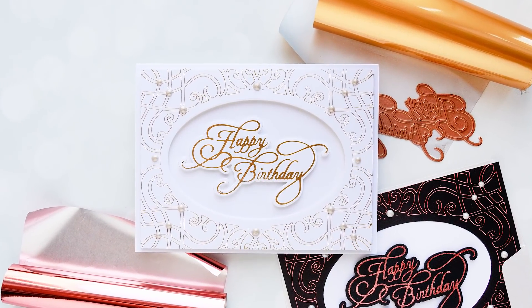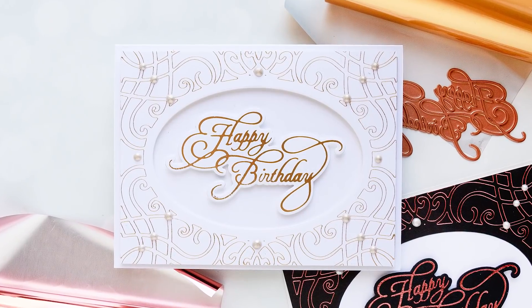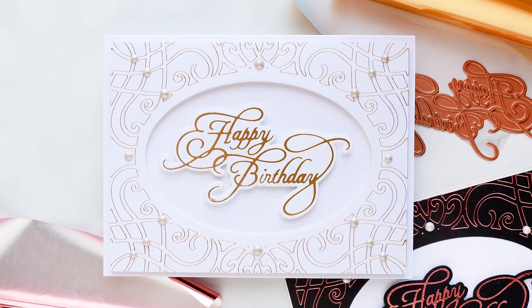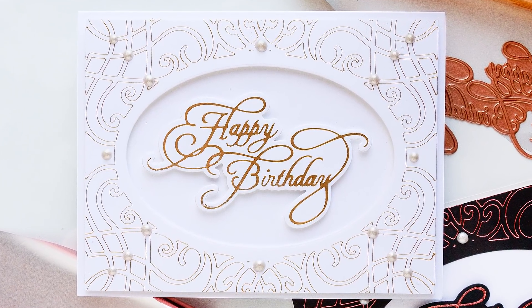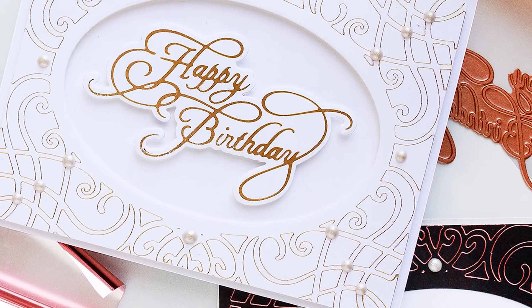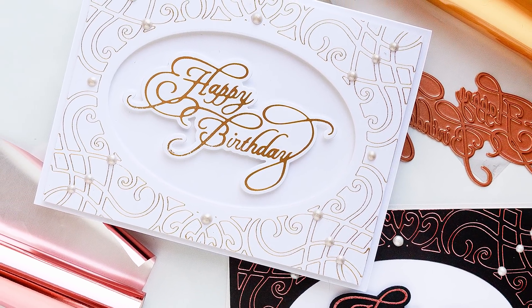Hello and welcome back to Spellbinders. My name is Yana Smakula. I'm a designer at Spellbinders and in this video I will show you how you can create a beautiful birthday card using our new Spellbinders Glimmer Hot Foil system. I also have a few tips and tricks for you up my sleeve, so I hope you'll enjoy this video.